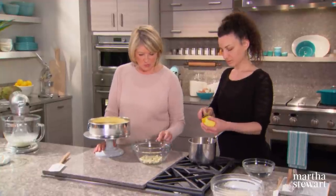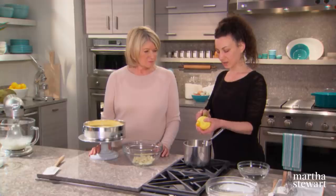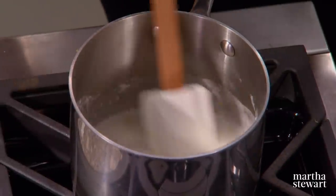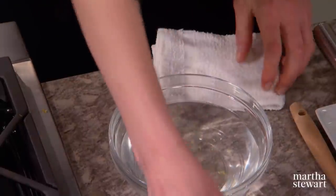Use 35 percent white chocolate for this recipe — anything lower has less cocoa butter and the mousse will come out softer. Just bring the coconut milk mixture to a boil. Add the gelatin to dissolve and then strain it over the white chocolate.